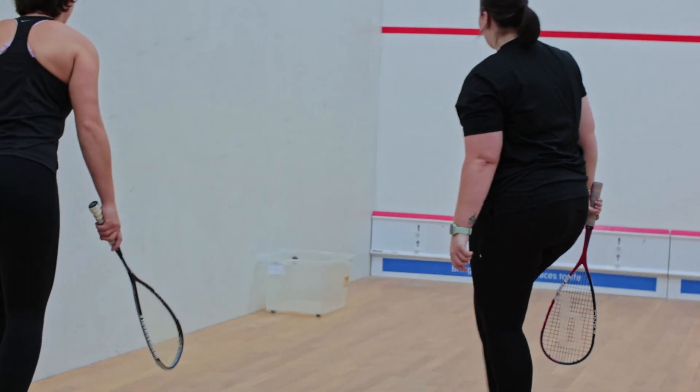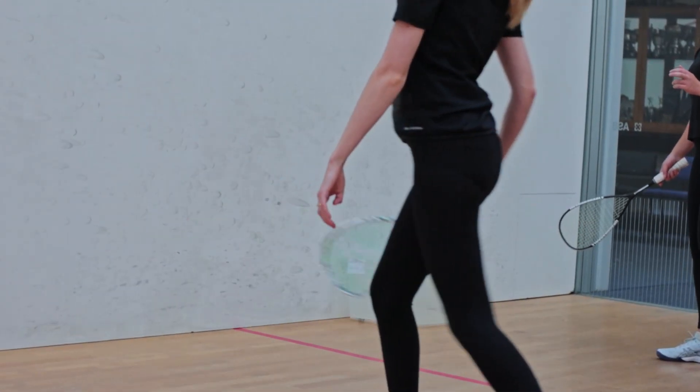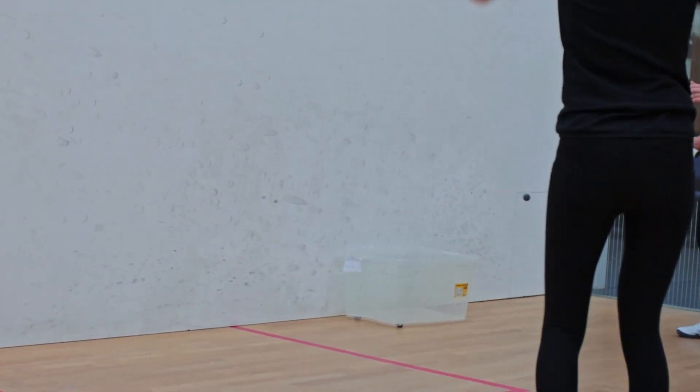This helps the players understand using height on the front wall to make it easier to get the ball into the back of the court, starting to introduce drives and lobs into their games.